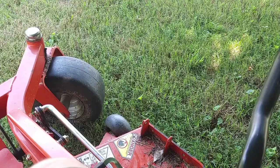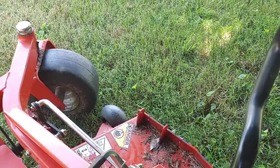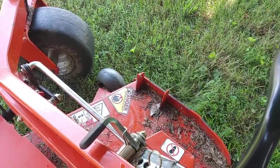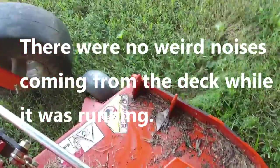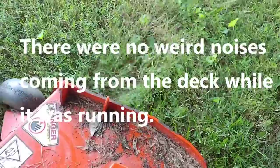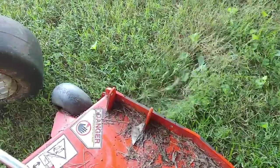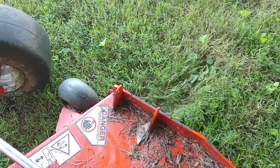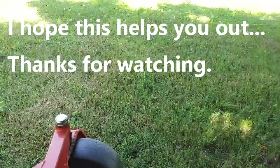So this is the test. There we go — working perfectly now.